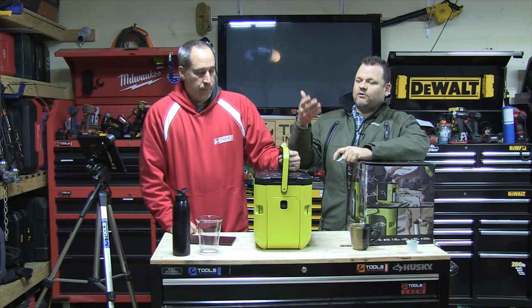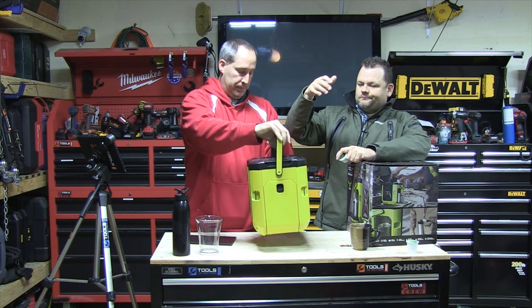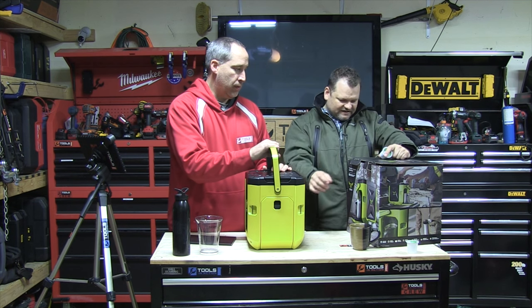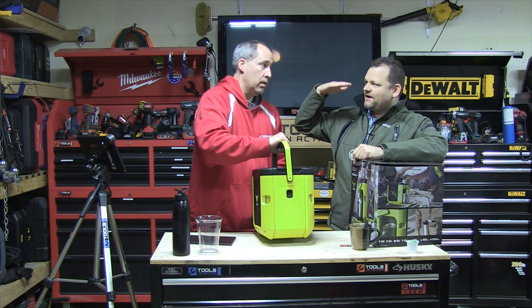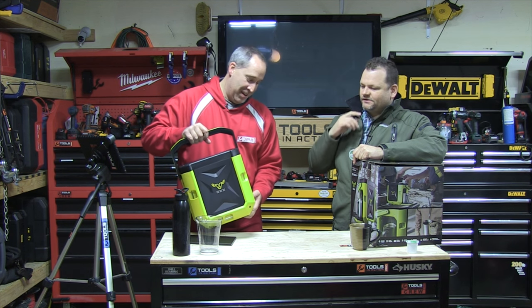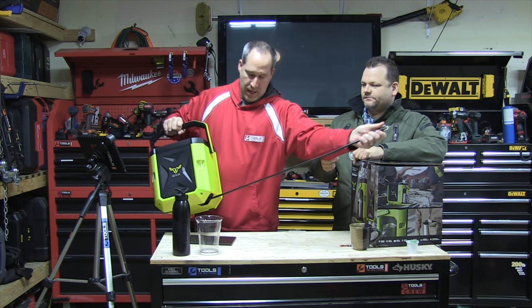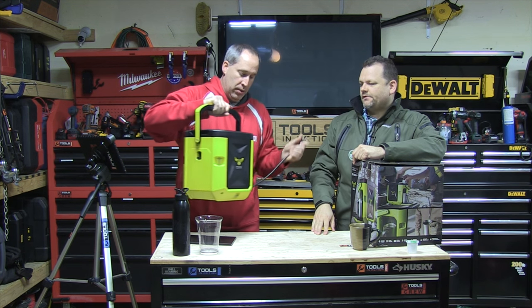We're going to show you how this unit works. It's a portable job site coffee maker — it's tough. It has about four to six tie-down points so you can strap it to your truck. And there's a retractable plug right here — about that long. Pretty cool.